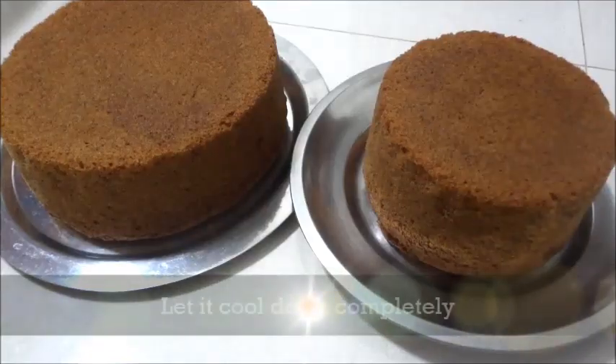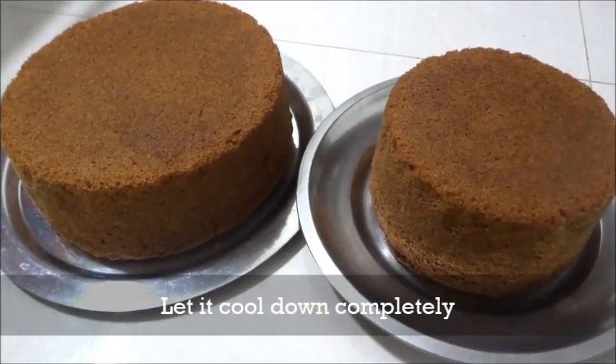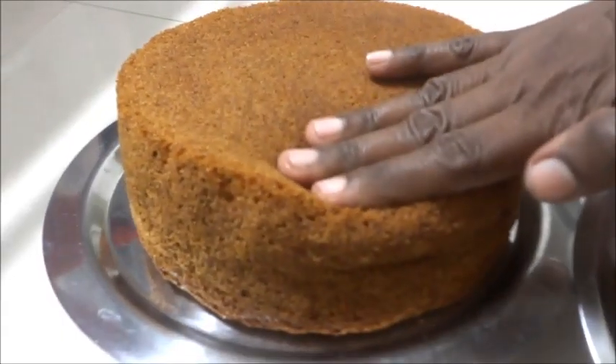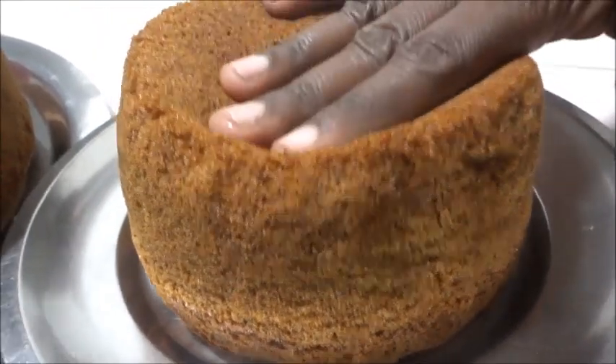It's in the oven for about 45 minutes. It's a soft cake — this is how soft it is. It has a nice height. It's a very nice cake.